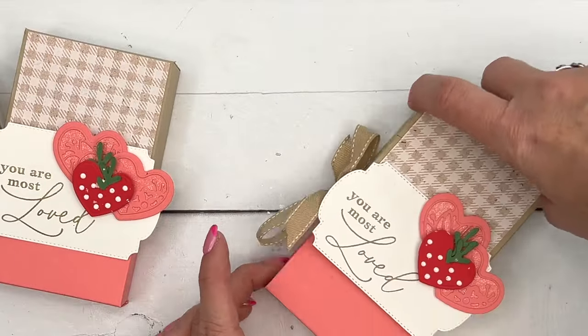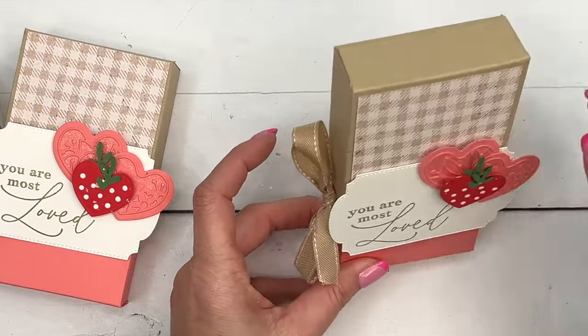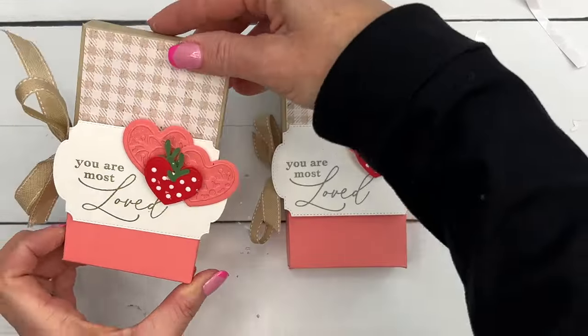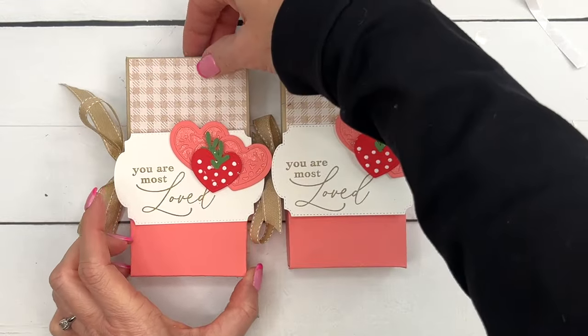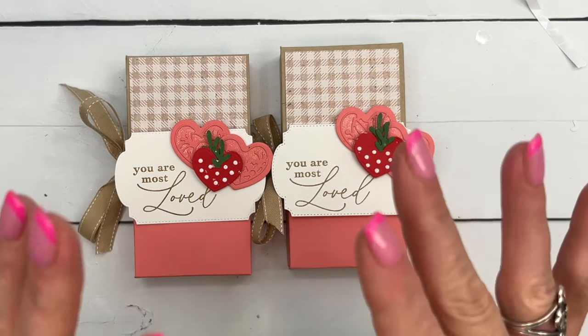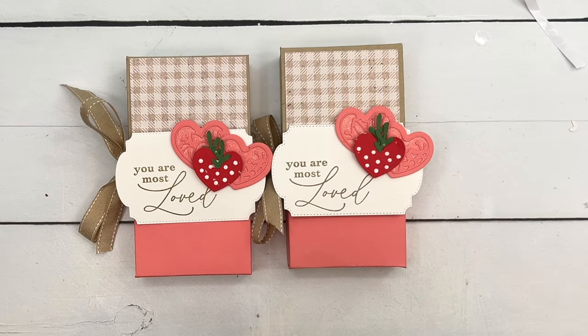The box will sit up tall or you can push it all the way down — I kind of like it tall. There you go! I hope you enjoyed this project. I've got five total projects this week featuring the Adorning Hearts bundle, so make sure you check them out on my blog, grab that free PDF, and let me know if you have any questions. Happy Valentine's Day everybody, bye!